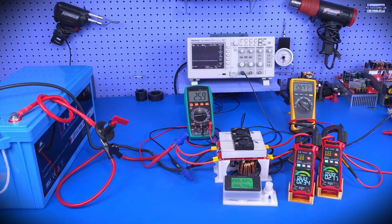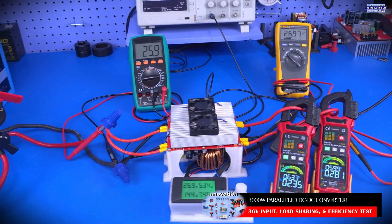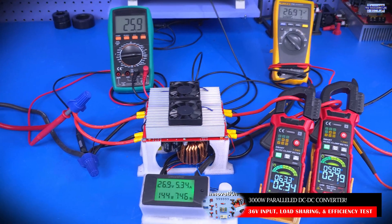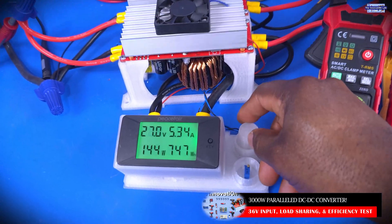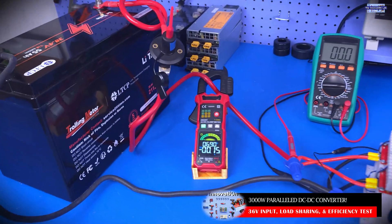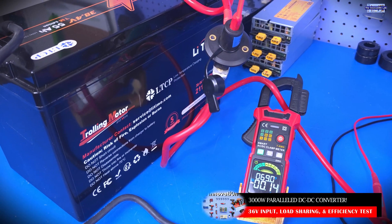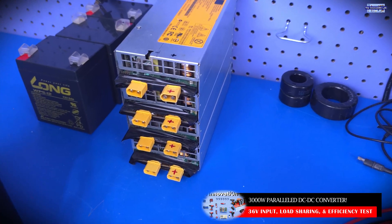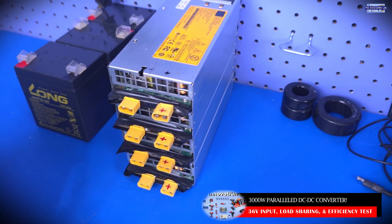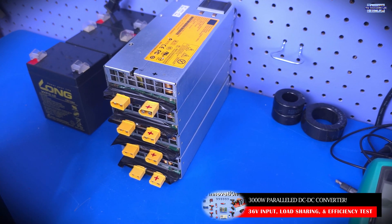In the first test from the first video of the series, we tested the system using 24 volt supplies. What we're hoping to do here is increase that voltage and see how much power we get out of the system. For that, we're going to use our LiFePO4 38 volt lithium iron phosphate battery system. And if everything goes well, we'll increase the test voltage using four server power supplies, which will give us 48 volts at 65 amps.